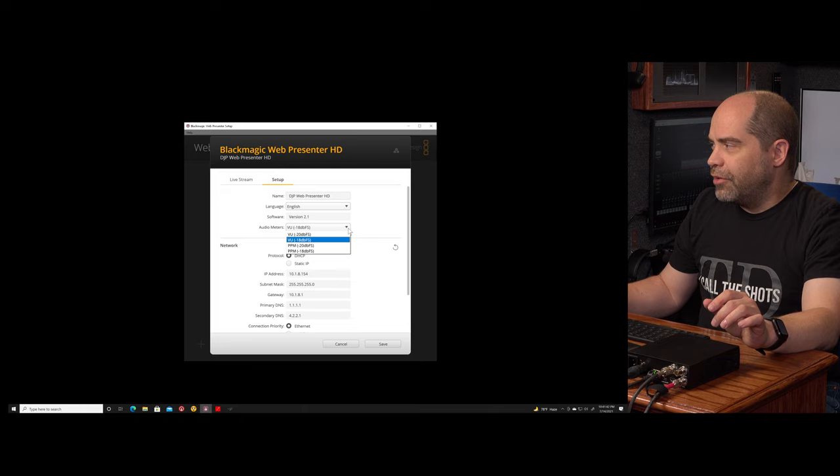You can specify connection priority — whether you want the ethernet jack on the back or a connection to a cell phone via USB to take higher priority. Ethernet is the default, but if your mobile connection is more reliable than ethernet you can prioritize that through the software or device menu. The last thing available here is a factory reset to get everything back to the way it was when you started.